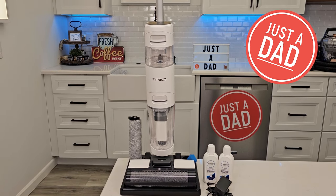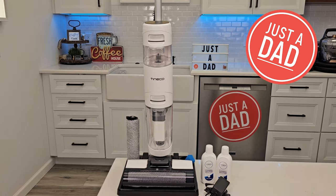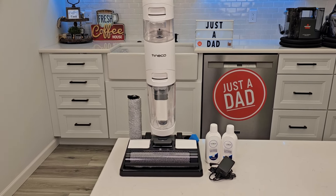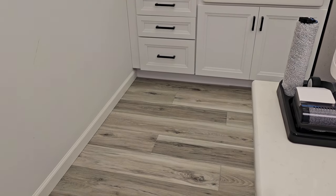Hello everyone, this is Just A Dad. Today I'm going to do a review on this Tenco iFloor 3 Breeze Mop and Vacuum. First I'm going to talk a little bit about the machine, then we're actually going to clean up some really big messes on the floor.